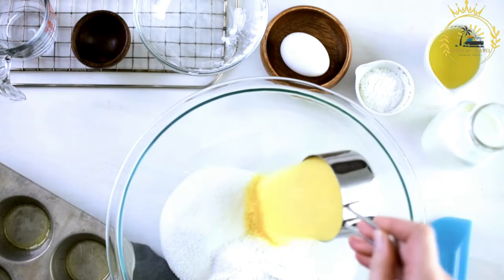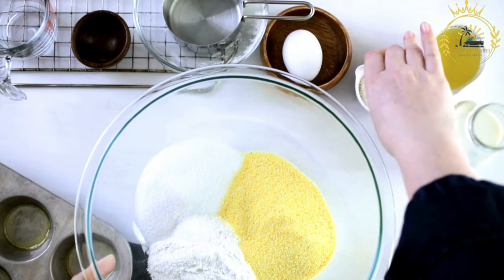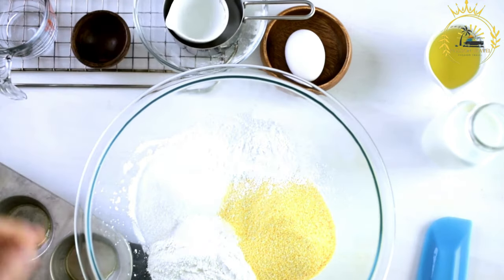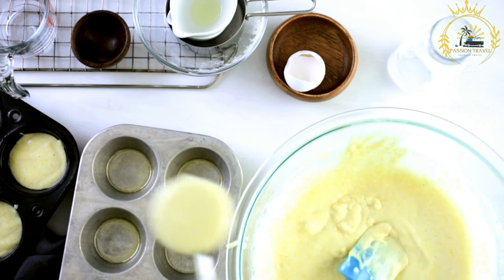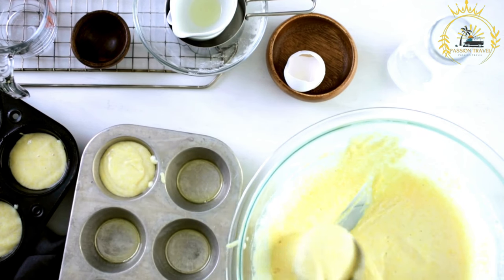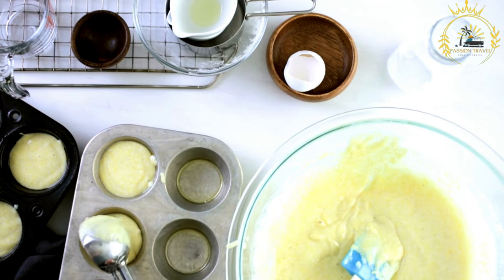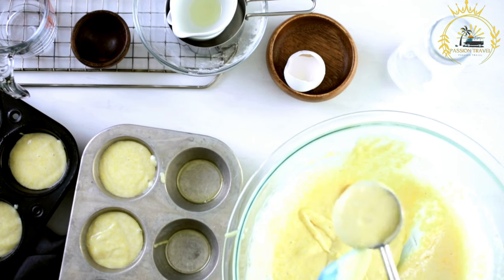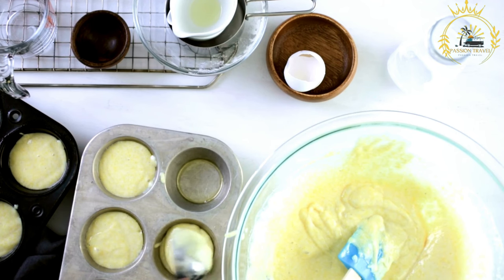To prepare poutine maize, cornmeal is mixed with milk in a pot to create a smooth, lump-free mixture. The mixture is heated over medium heat while stirring continuously to prevent sticking and ensure even cooking. Sugar is added and stirred until dissolved. The mixture is cooked until it thickens to a pudding-like consistency — requiring constant stirring to avoid burning. Once thickened, vanilla extract or essence is added, and ground nutmeg is sprinkled in and stirred to distribute the flavor evenly.